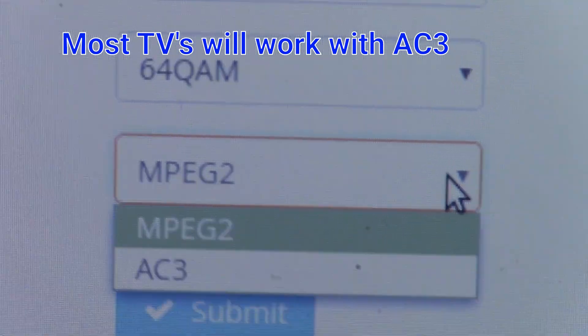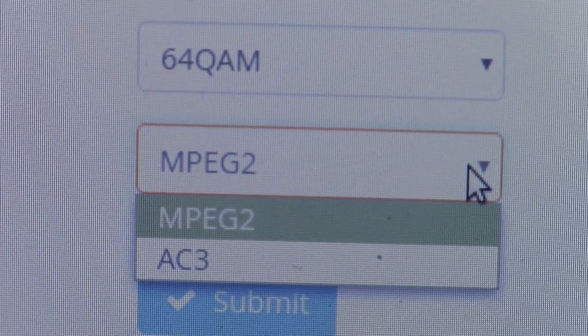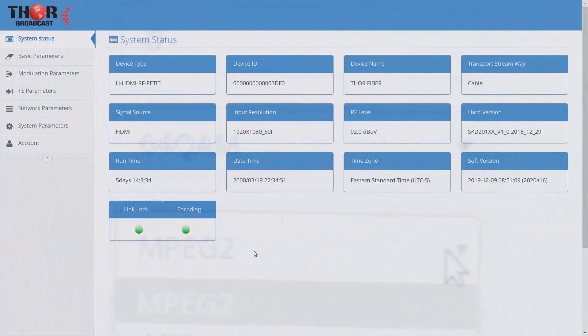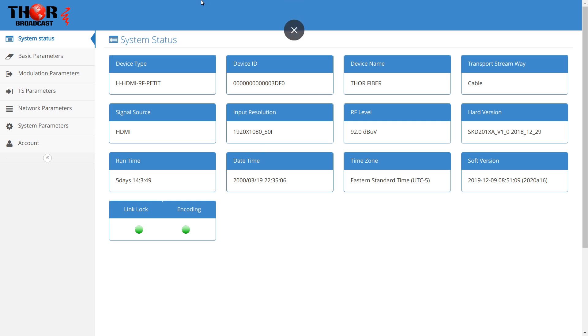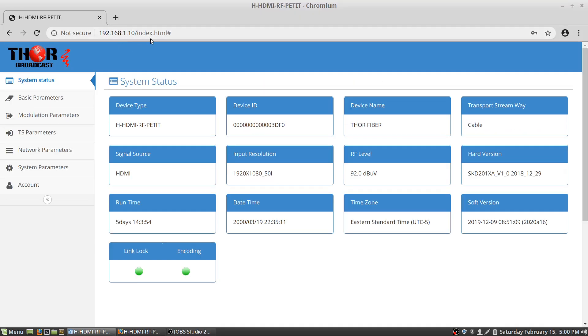That could just be this older television set I'm using, and the targeted audience for this is largely older television sets. When you connect your Thor Broadcast modulator to a router with a LAN connection, you'll be able to configure it by typing in 192.168.1.10. You'll log in — the login information by default is 'user' — and you'll be able to go in and change your settings.